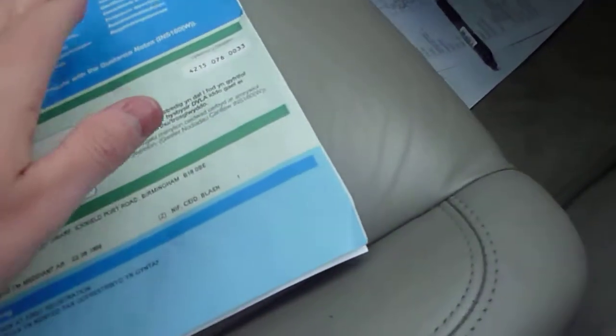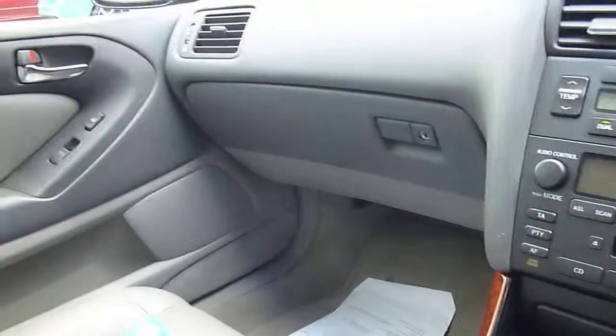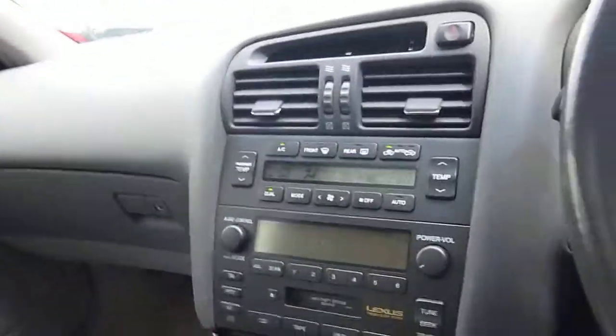We're declaring this as no service history. The previous owner has got some history but can't find it, so we're just going to declare it — because of the age, there's no history. But it's as sweet as a nut.